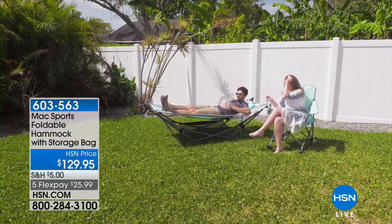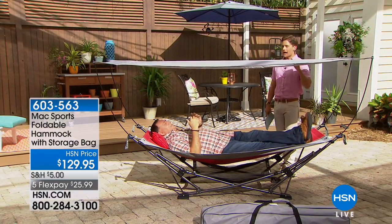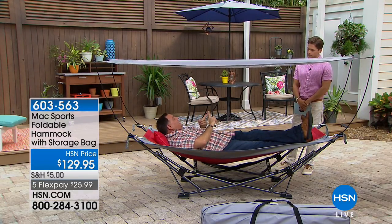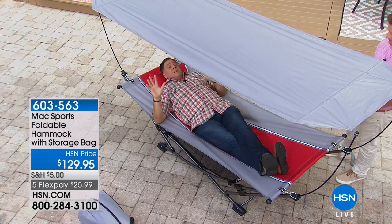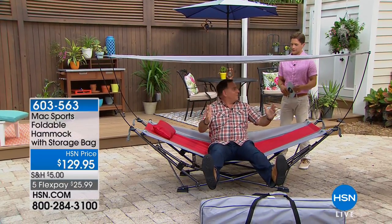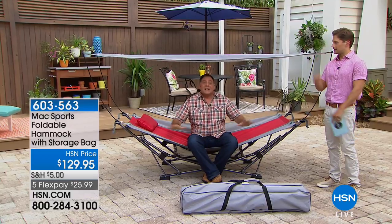There are 285 of these left to be exact. This is the final airing and final quantity — last chance for summer 2018 to get an Origami-manufactured foldable hammock with the bag, the pillow, the canopy, on flex pay. It's a full canopy, not just a little face cover — full body canopy for those worried about sun exposure. Weight limit is 225 pounds, the whole package weighs 36 pounds. Comes with the pillow, and it's really comfy. You don't need trees and you don't need tools to set this up.